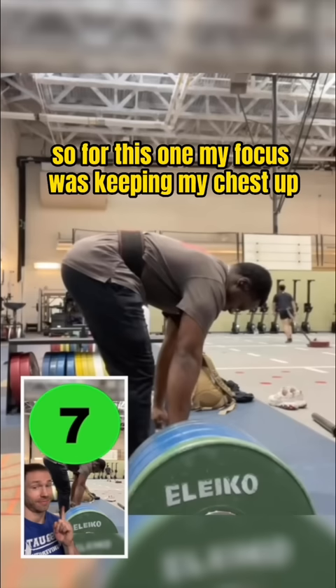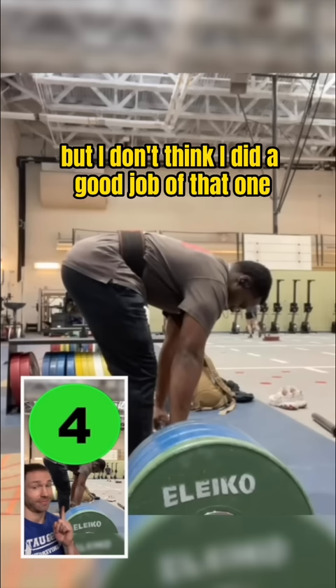This is for Squat University. For this one, my focus was keeping my chest up, but I don't think I did a good job at that.